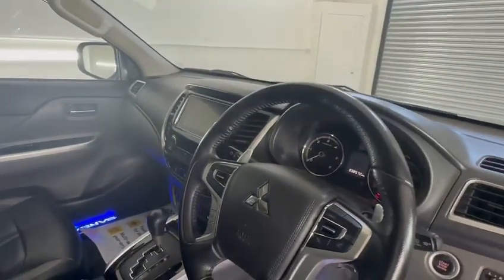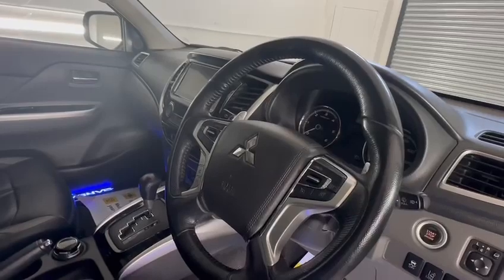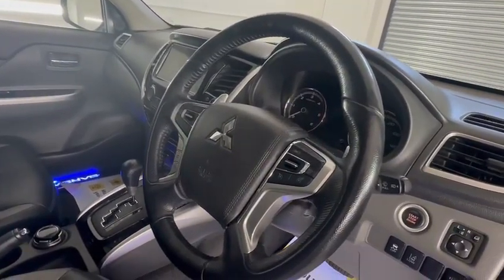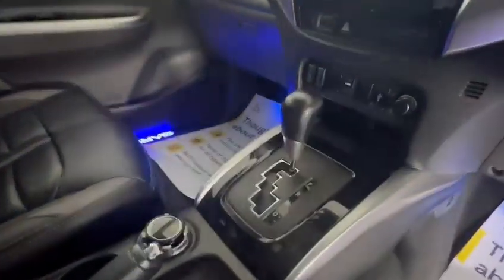Barbarian spec, so you've got your electric seats, front heated seats, Apple CarPlay system for your sat-nav. It's got DAB radio, Bluetooth and rear parking camera. No wear to the steering wheel — really nice condition. Auto gearbox.